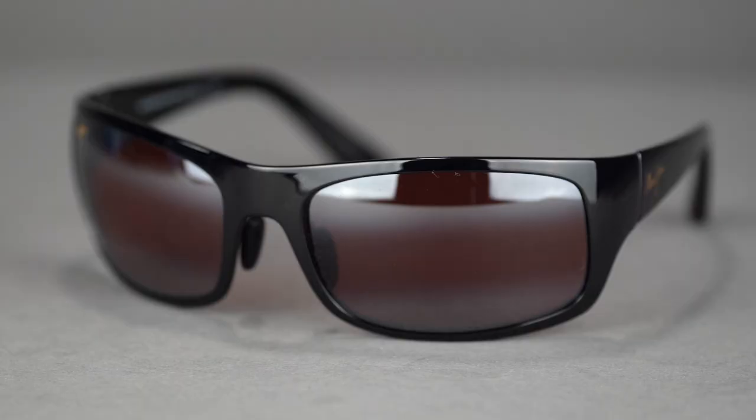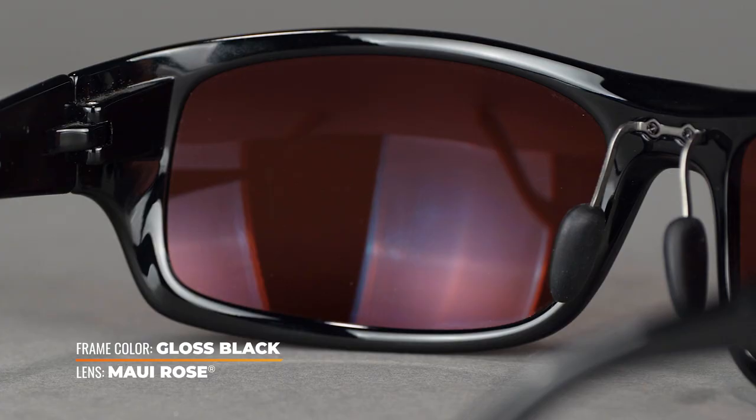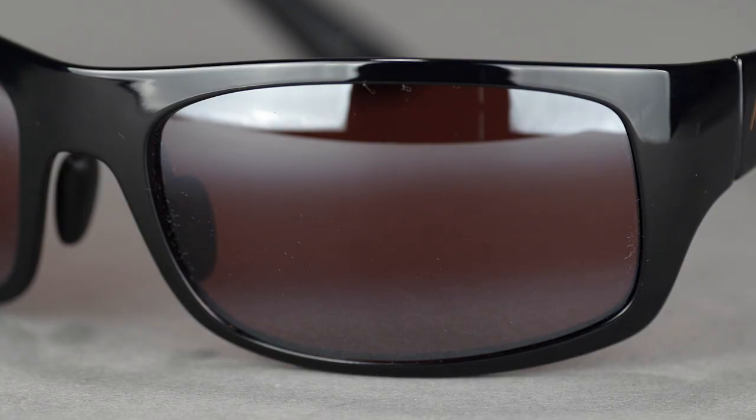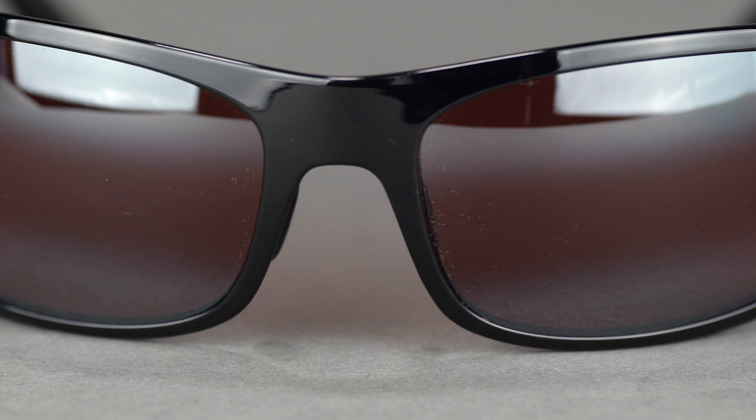A lot of people who aren't used to wearing high contrast lenses or rose lenses, when they first put them on, they're like, what's going on? Everything's kind of rose now. And yes, it's the rose lens and it does do that. But usually after about 15 to 30 seconds, most people's eyes settle down and you kind of get used to it. It does start to seem more like a neutral lens, but you are going to get that rose hue and definitely more contrast than with a lot of other lenses.